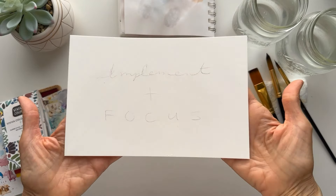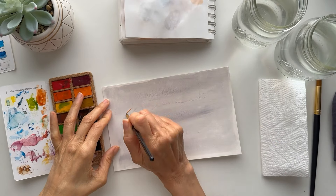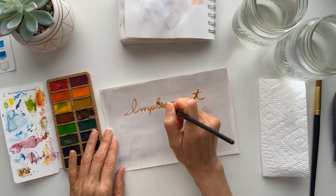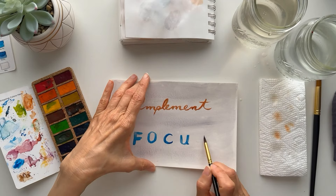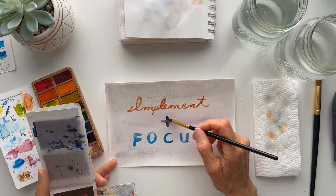Today I'm going to be painting my word of the year for 2024, which is actually two words for the first time: implementation and focus. To simplify, I'll use the word 'implement,' then a plus symbol for 'and,' then the word 'focus.' To illustrate that these are two separate concepts, I'm going to use two different types of lettering for each word. For 'implement,' I'll use a script — it's a longer word and will look interesting in a continuous curvy line like cursive. For 'focus,' I'll use block lettering, maybe spreading the letters out to create a more balanced composition since it's a short word.